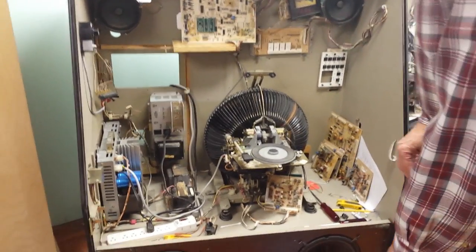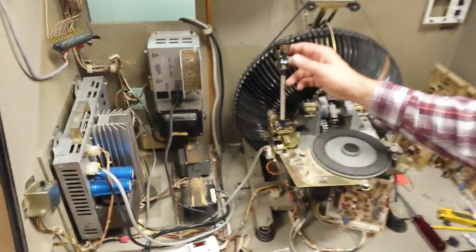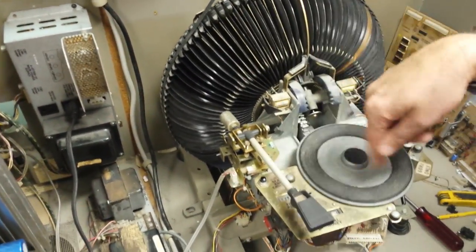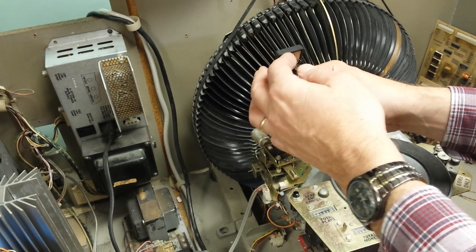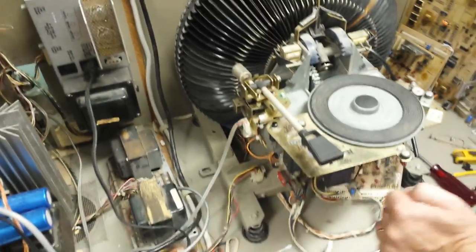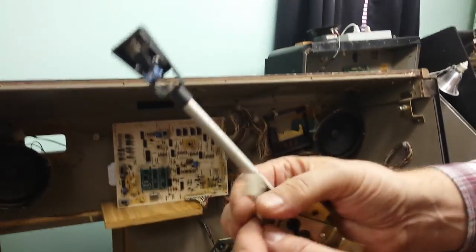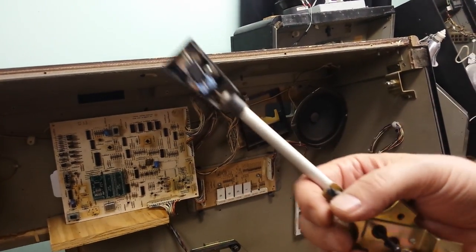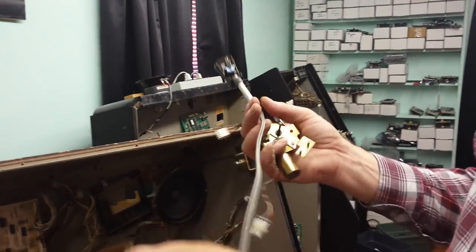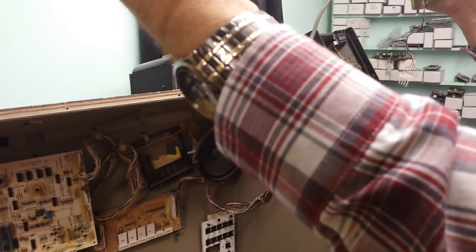Let's go over the basic components involved in creating sound on your jukebox. First, you have a tonearm with a needle. The needle rides the grooves of the record, picks up the vibrations, and sends the signal to the cartridge, which has a coil. That sends signals through four little wires to a little clip, which goes onto the side of the frame of the tonearm. From there, a phono cable transports the signal from the clip on the side of the tonearm to the phono input on your amplifier.